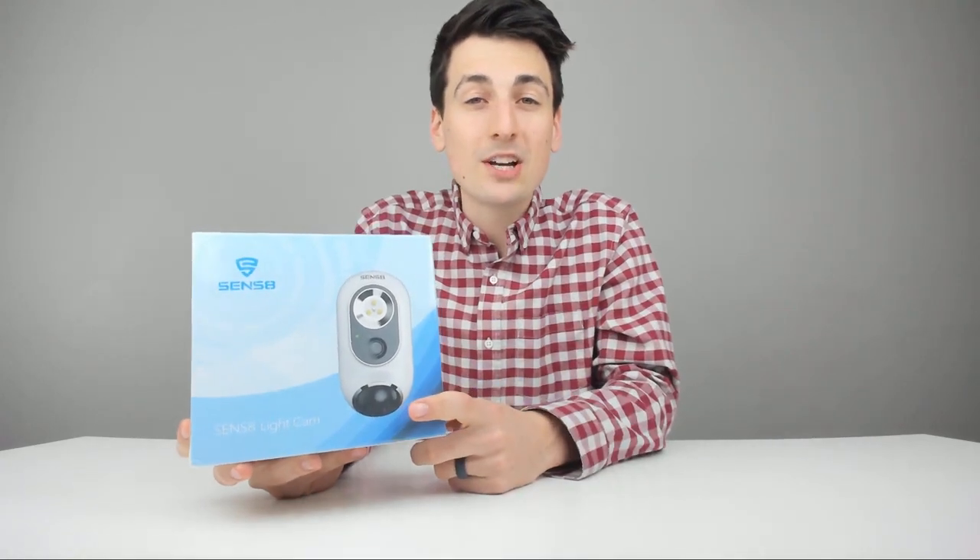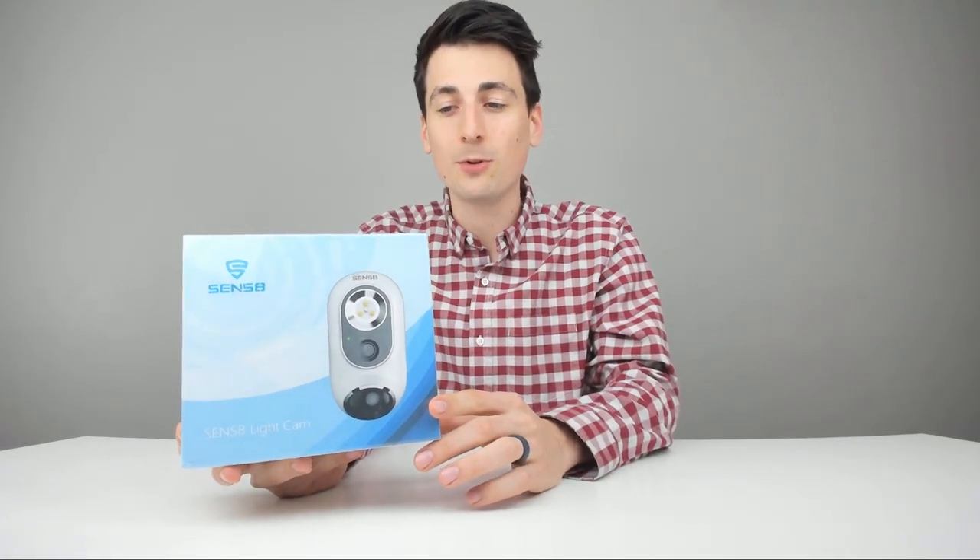Hey everyone, Digital David here. Today we're going to be unboxing and reviewing the Sense8 Security Lite camera. They did reach out and send me this product, but any opinion expressed in this video is strictly my own. I just want to be able to unbox this and set it up and review it for you all on my channel here today.